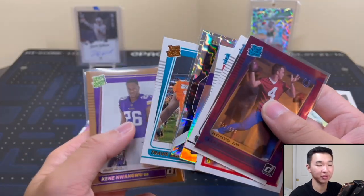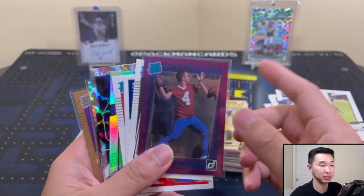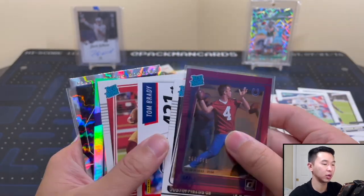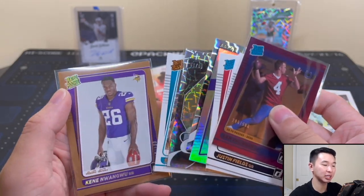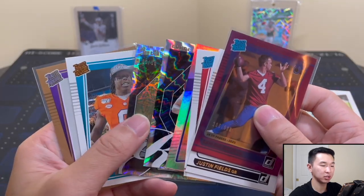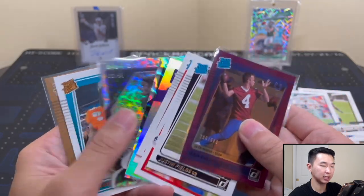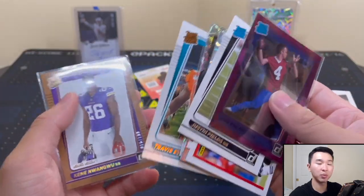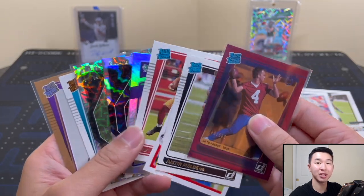It just wishes it didn't cost so much — it gets a five. If the price goes down, that rating can go up. Despite all the cool cards you can pull, it's tough at that price. But a fun opening. We have a lot more coming — Optic, Donruss Optic basketball, and more retail ones. Let me know what you got from your box and your thoughts on this product. Hopefully pull some cool cards if you get one for yourself. Thanks as always for watching — like, comment, subscribe, and I'll see you guys later.